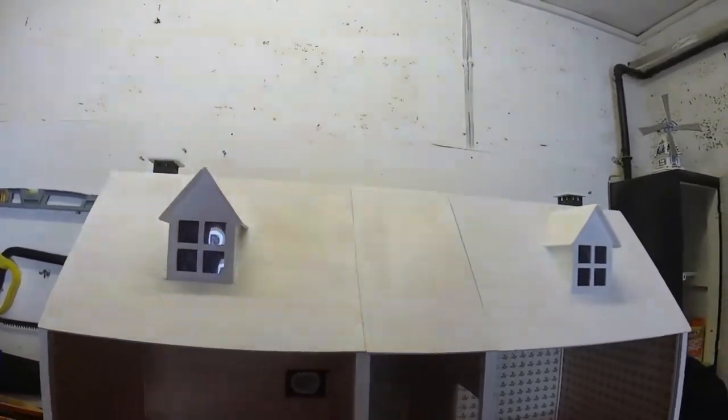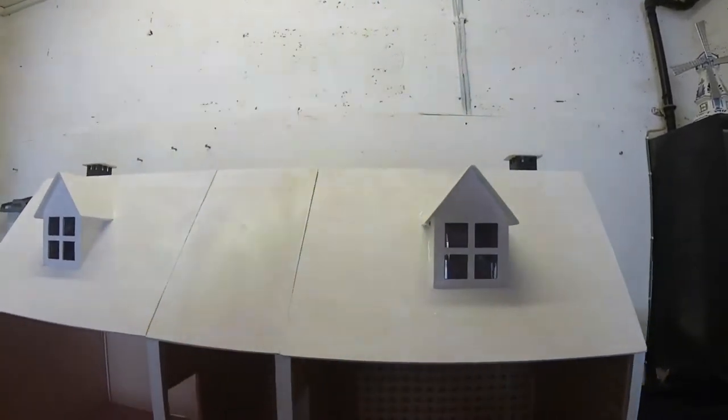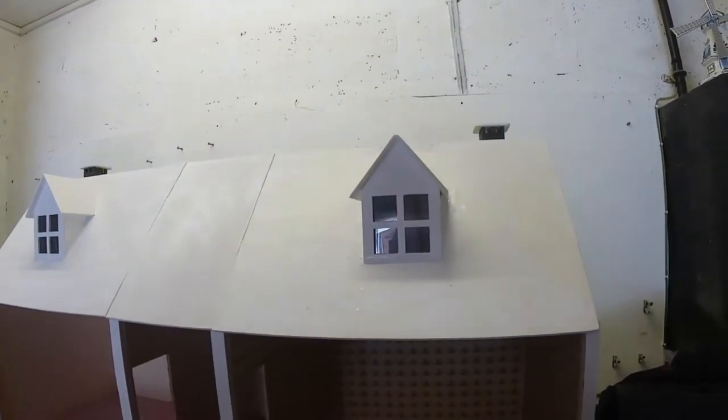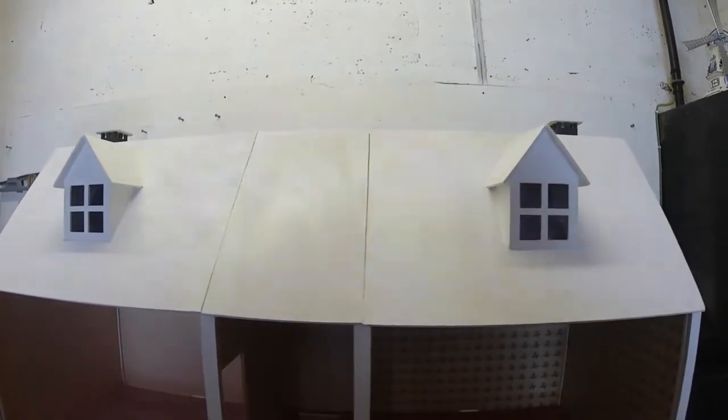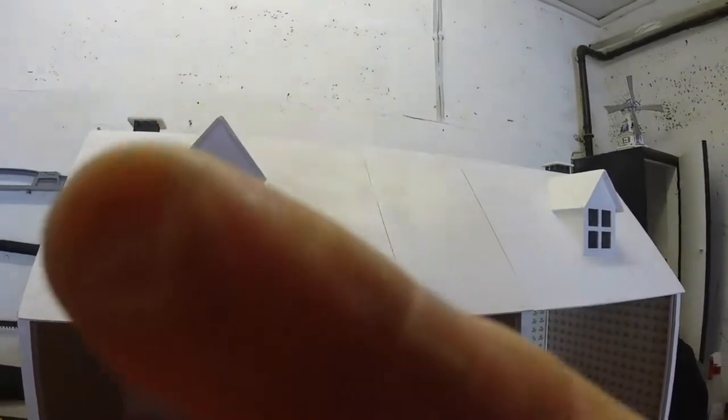That's the roof, nearly finished. Everything's in place now. All I've got to do is let that dry, and then give it a full coat of paint.